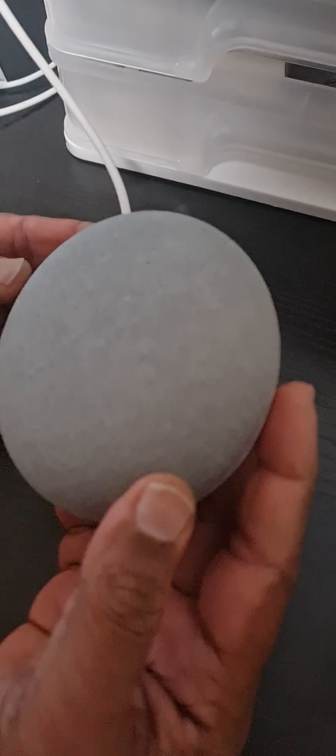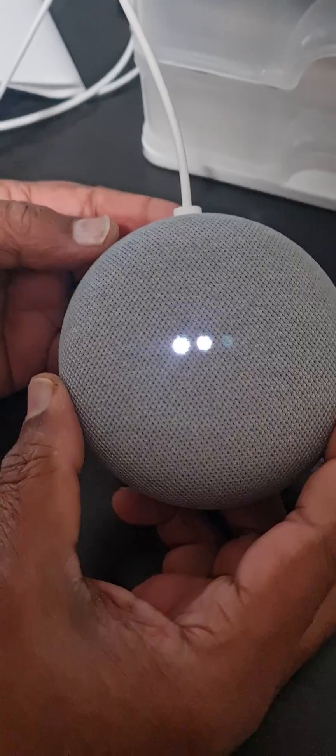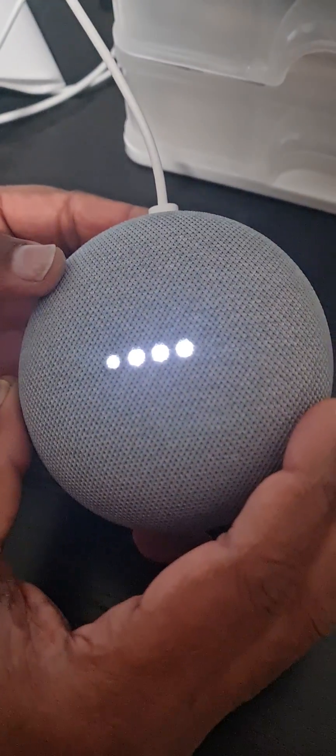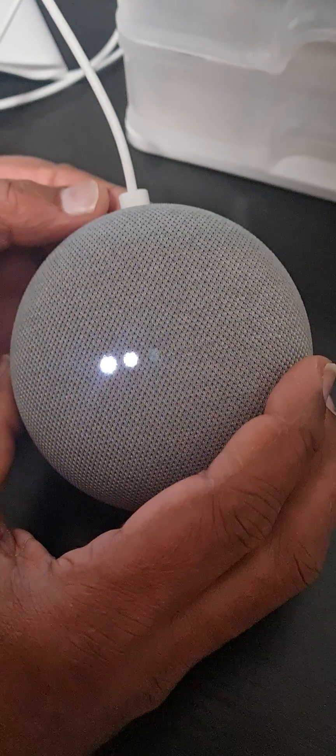After the reset, the device is no longer linked to any account. Now you can go to your Google Home app, add the device, and do the configuration. Thank you for watching.